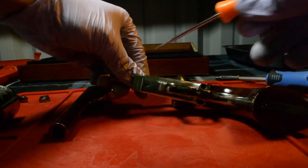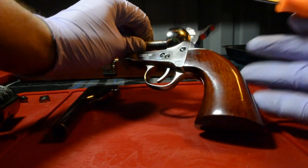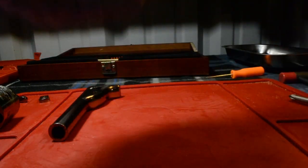Alright, I'm going to start removing the grip frame screws on the bottom and the back of the revolver.